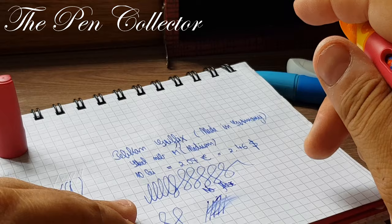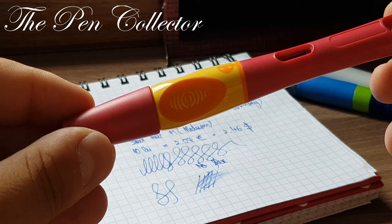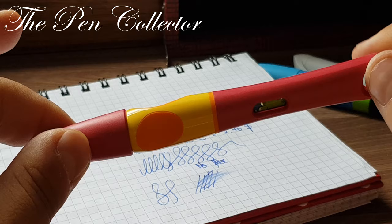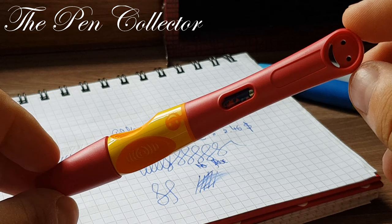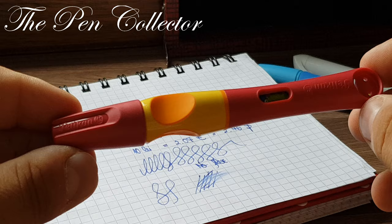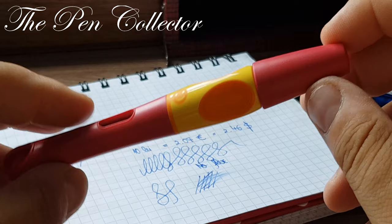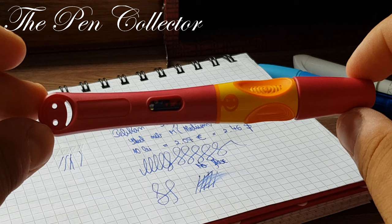So that was my review of this interesting fountain pen. I must tell you that this is the right tool for beginners — for learning the proper way to hold the fountain pen with your fingers. In my school days we didn't have such wonderful writing instruments. But in our world, where young children don't often write with fountain pens at school, this is a good way to introduce your young ones to this wonderful world of the fountain pen.